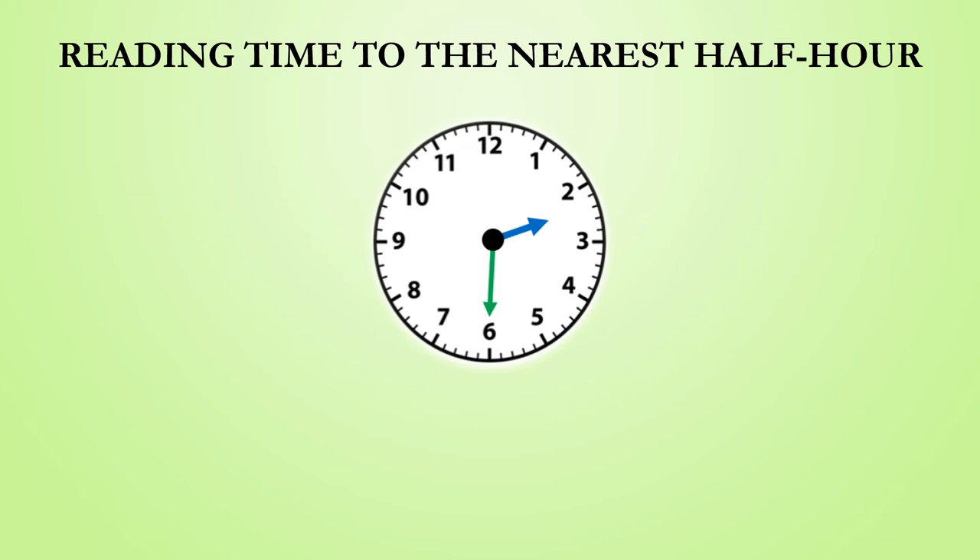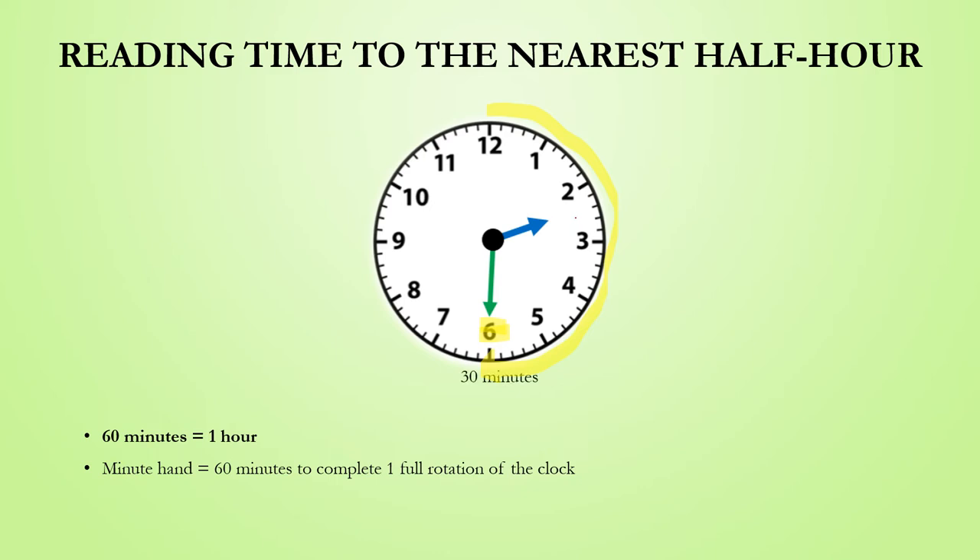Here we have been provided with another clock, but this time the minute hand is pointing to the 6. Now here it is important to remember what we covered in part 1 of the series. We learned that there are 60 minutes in one hour and that it takes 60 minutes for the minute hand to complete one full rotation of the clock. Since the minute hand is pointing at the 6, it has only completed half of its rotation around the clock. And since half of 60 minutes is 30 minutes, we can therefore understand that 30 minutes have passed. So when the minute hand is pointing to the 6, we say that it is half past something.